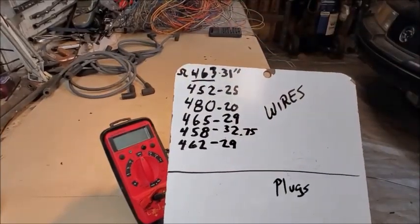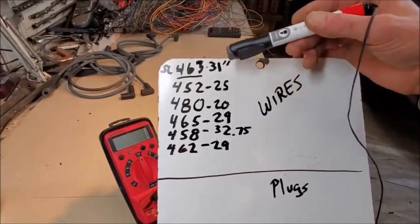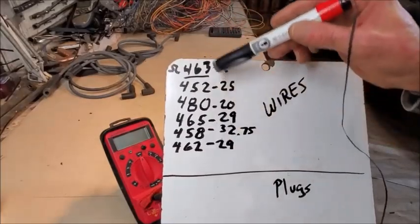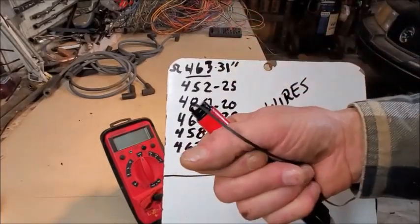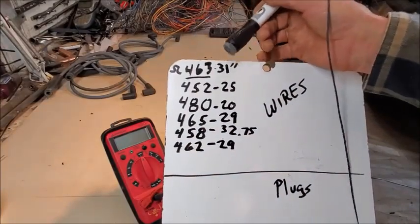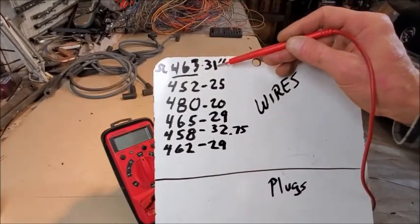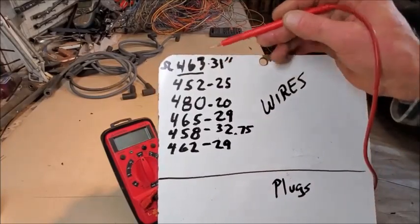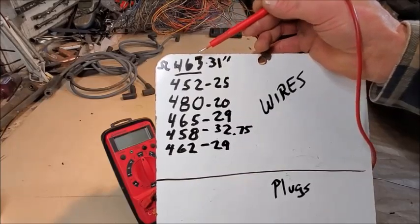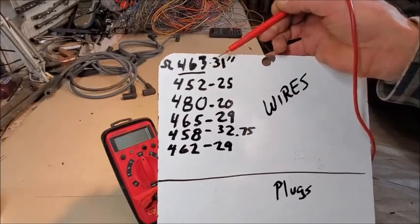I have six spark plug wires represented from the stack I just showed you in my hand and I measured all of their length. This one was 31 inches and it yielded a resistance reading of 463 ohms per inch.